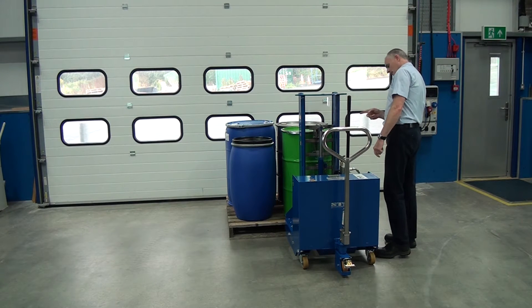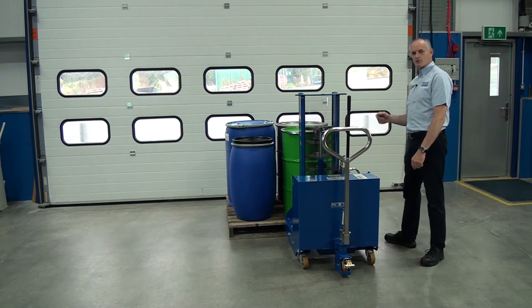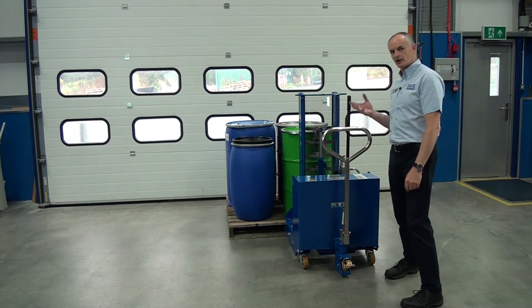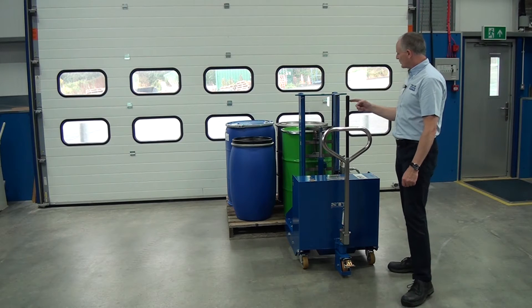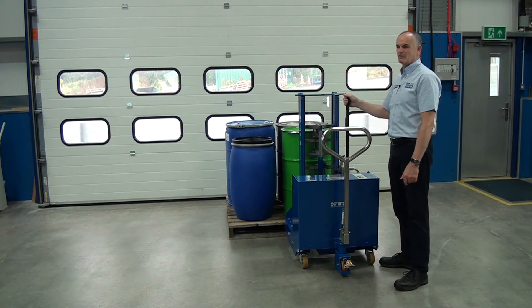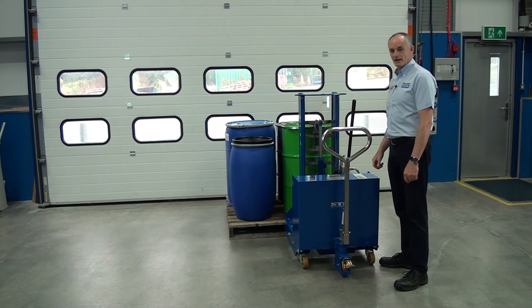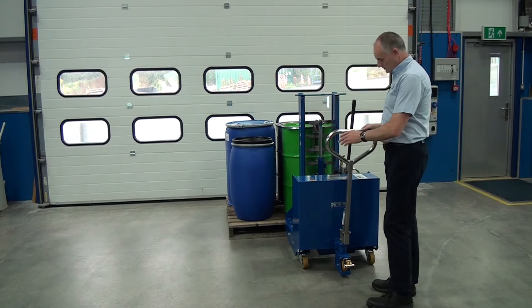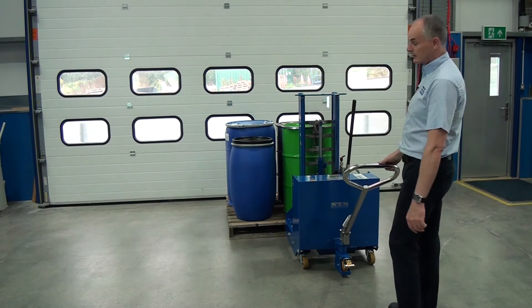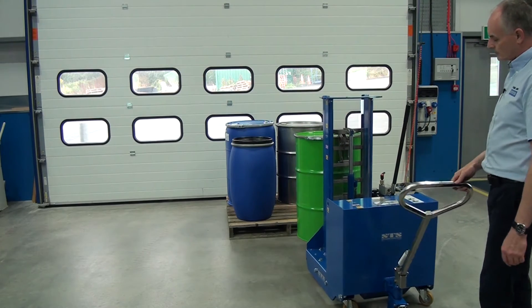Then we have a look at the catch. We have to lower it down a little bit so the toggle goes under the drum — we'll show you a close up of this later on. Then we pump this handle here. The drum's full of water so it weighs about 210 kilos. It picks it up off the pallet. Then use this handle to just lean back — the unit will come with you — and just use the steering.